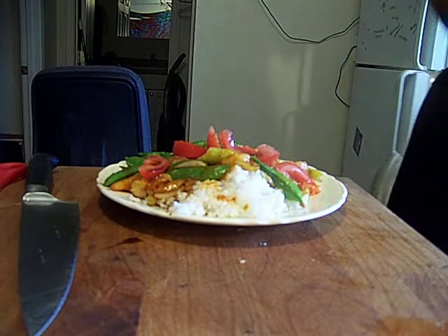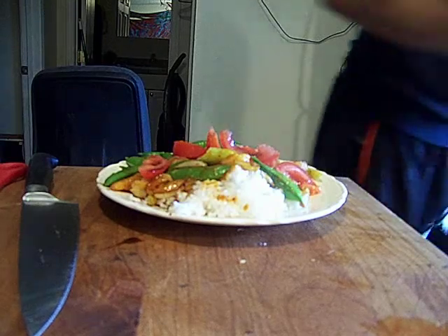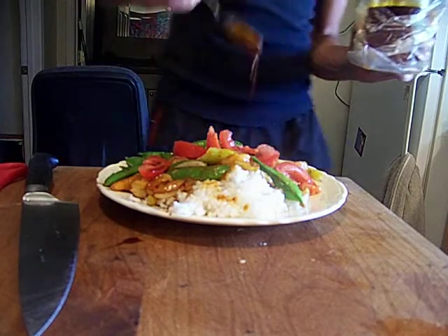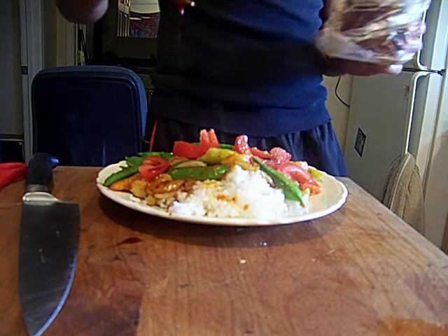That's our meal, man. Short, sweet, to the point. A little bit more — oil and pepper. It kind of all went in one spot, didn't it? Oh my gosh, what am I doing to myself?